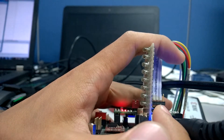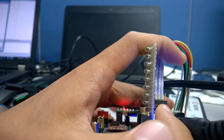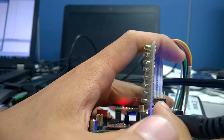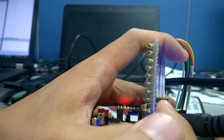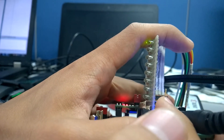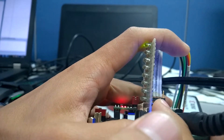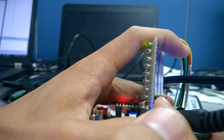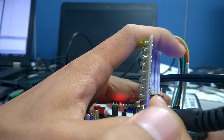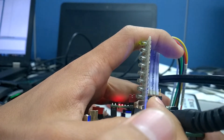Okay, now it's completely off, and then the LED will gradually fade in — it will gradually start lighting up. As you can see, now it's at about 100% brightness, and then it will slowly turn off again.